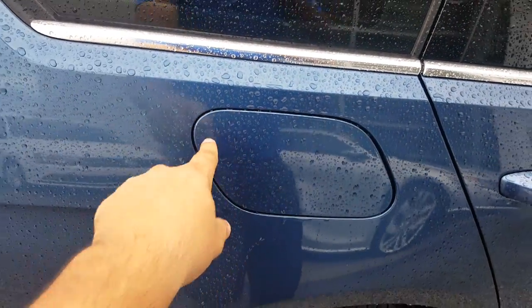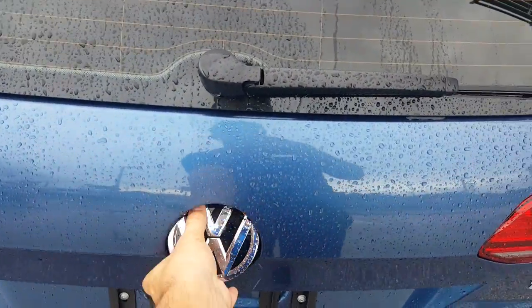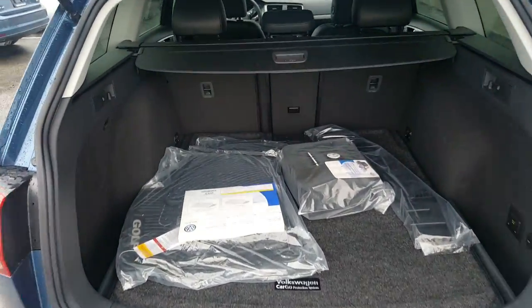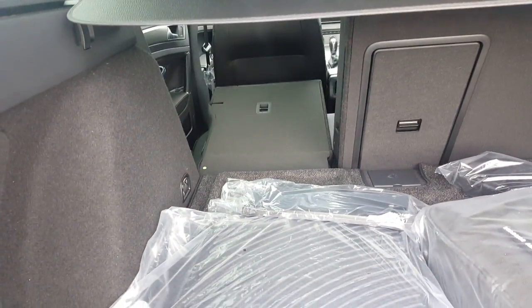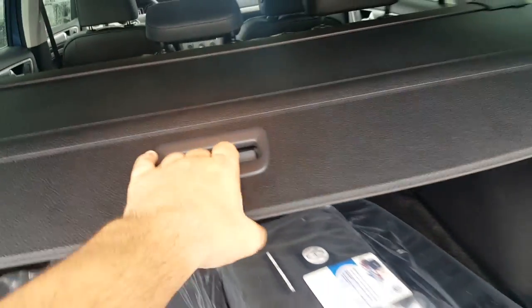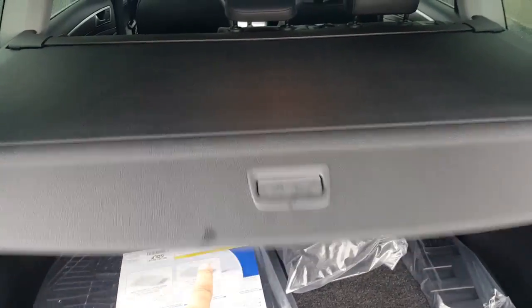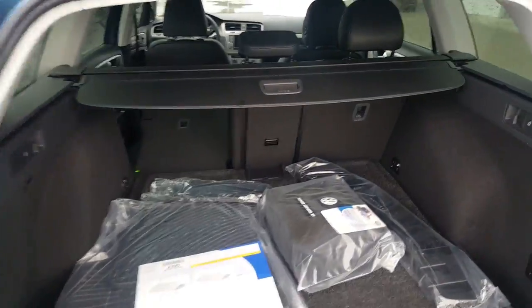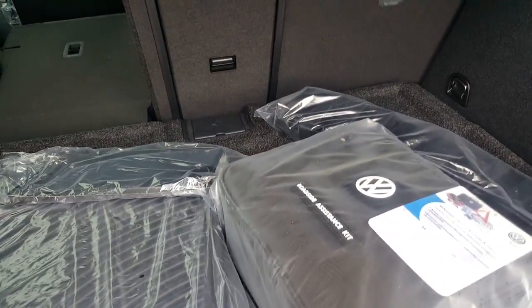Trunk-wise, the trunk is pretty cool — you open it simply like that, lift up, boom, plenty of space. Super versatile: you pull this down, it drops, and you can pull this as well — one position there or there. When you want it, you just push it down and it covers the whole trunk. It's pretty cool.